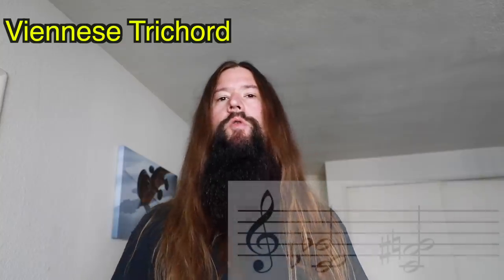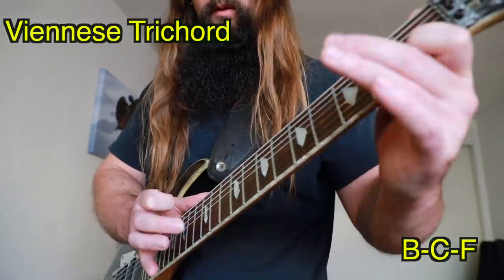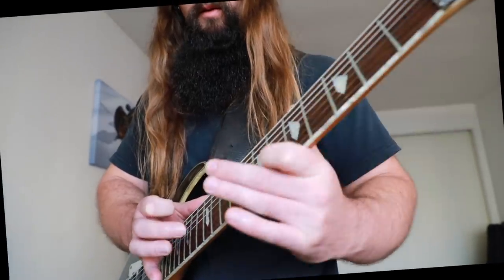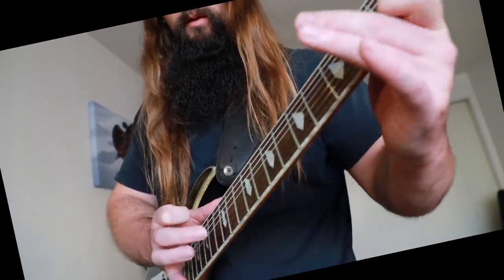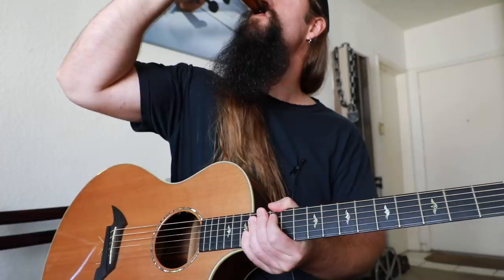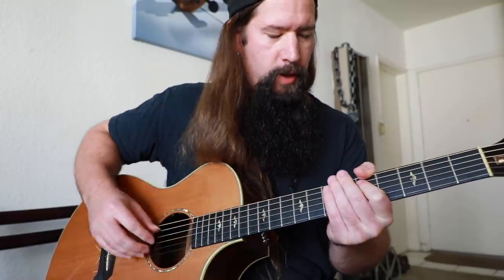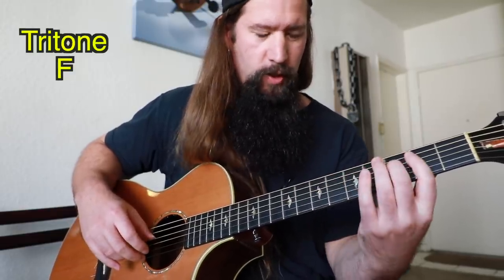The Viennese trichord is a three-note chord using the root, minor second, and tritone intervals. The idea is you've got the root B, the flat second C, and then the tritone F.